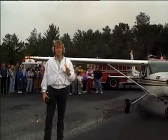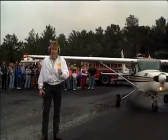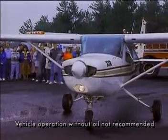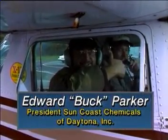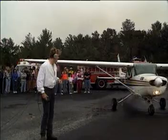Now remember, it's one thing to run an engine under no load without oil, but we plan on draining all of the oil from this Cessna. Buck Parker is in the plane — he's the passenger, and he's putting his life where his product is.